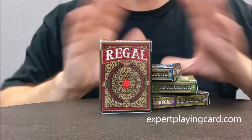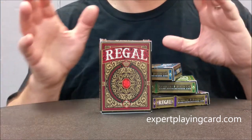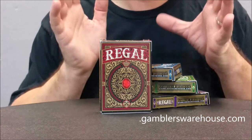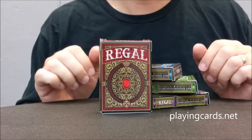Now this prototype wasn't printed by Expert. This was printed in-house from Gambler's Warehouse, so I'm not really going to go over texture or feel or cut or anything like that because it's not really applicable. This review is strictly just for design, so you can see what these cards look like.